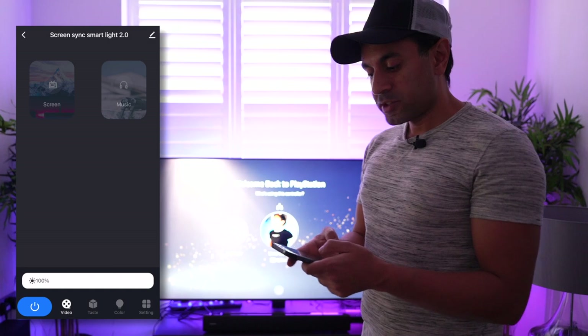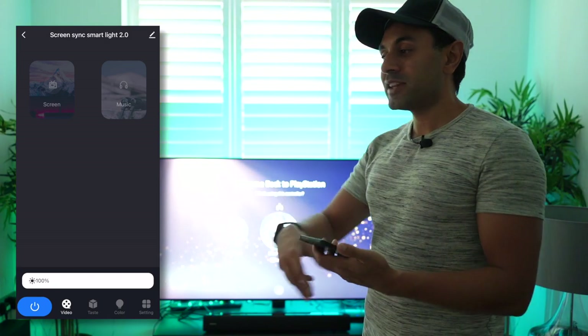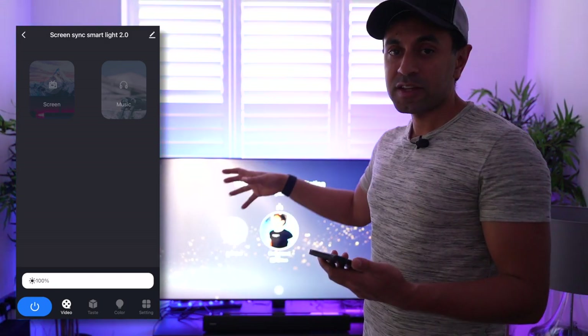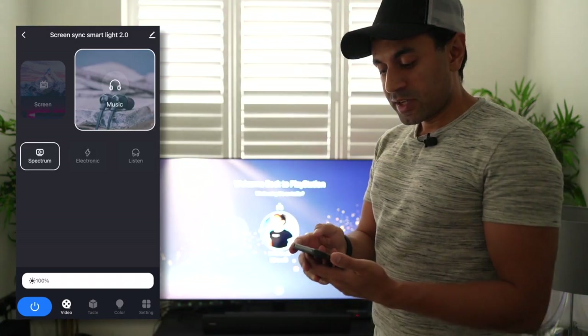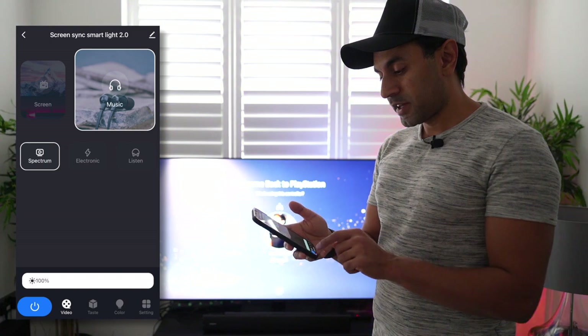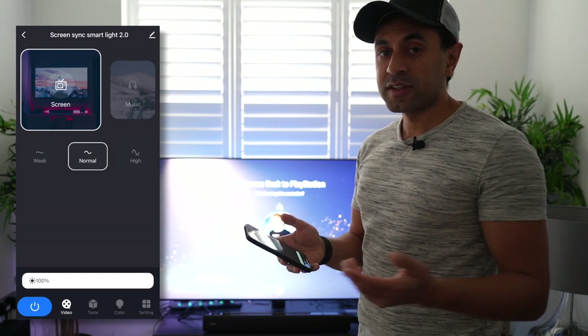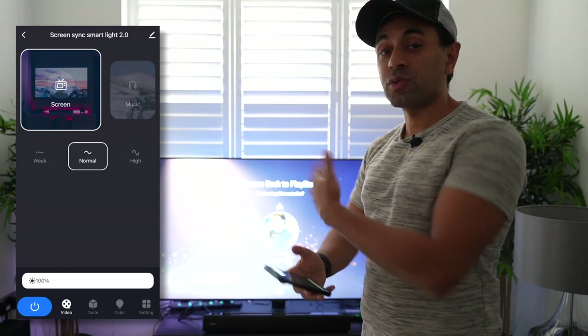There's also rainbow, which cycles through all the different colors of the rainbow. Going back to the main screen, you can also select Music mode, which takes the audio from the TV or speakers in the room and automatically flashes the lights to the audio it hears. Right now it's flashing based on my voice — when I'm completely silent nothing happens, but when I start speaking you can see different parts of the light strip flash. There's also a brightness slider at the bottom to dim down or go to 100% brightness.